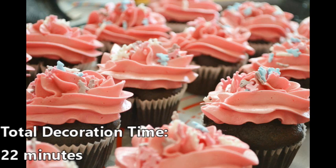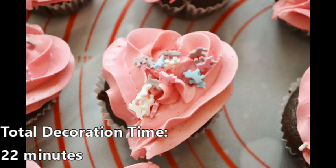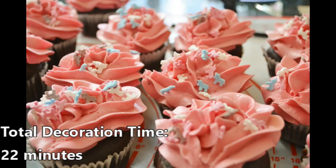These cupcakes went pretty quickly and turned out adorable. Sabrina was very happy with them and was excited to share them with her classmates.